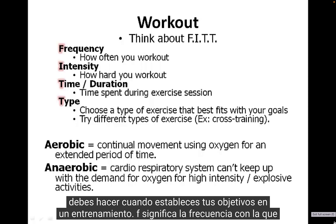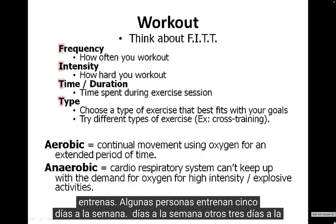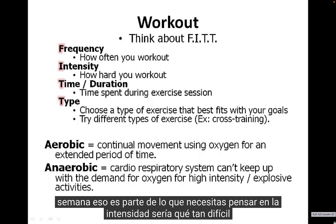F stands for Frequency — how often are you working out? Some people are training five days a week, six days a week, others three days a week. That's all part of what you need to think through.